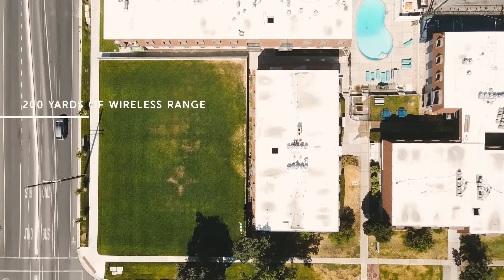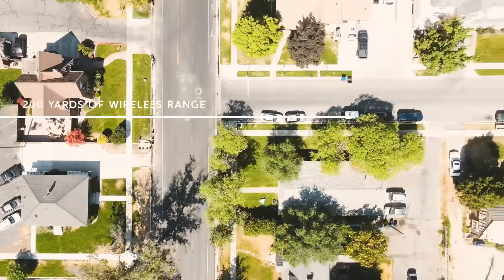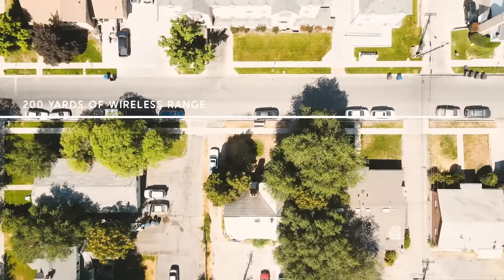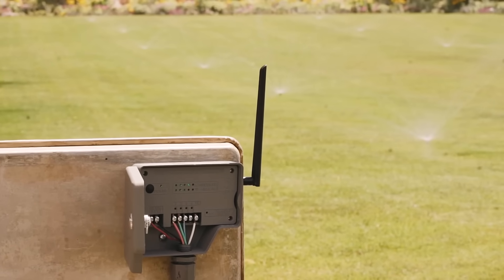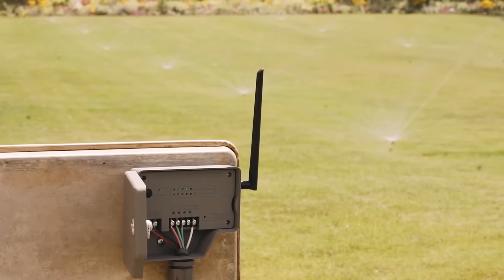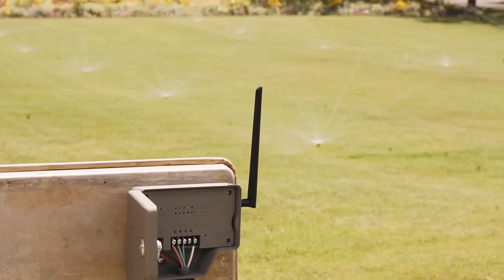We guarantee at least 200 yards of wireless range through any landscape environment, regardless of trees, buildings, or hills. Money back guaranteed. No more need to locate and repatch wire shorts, retrench when adding a zone to an existing system, or deal with the hassle of wiring on a new install.